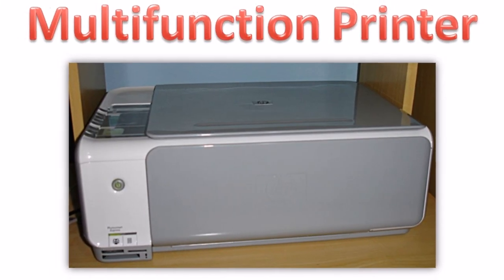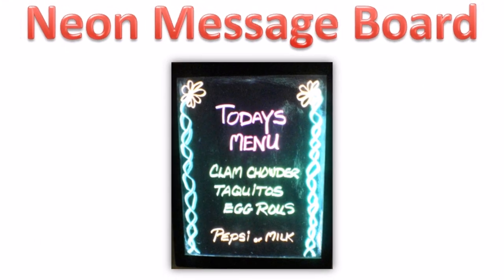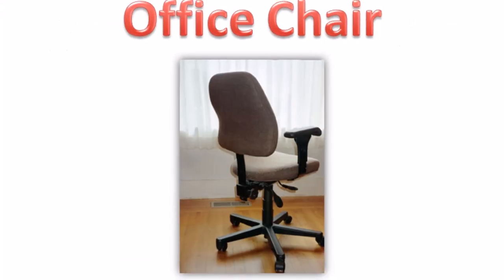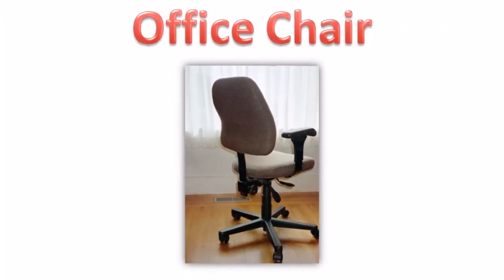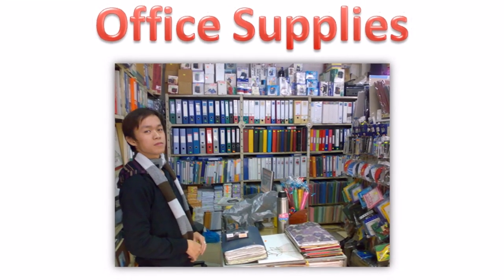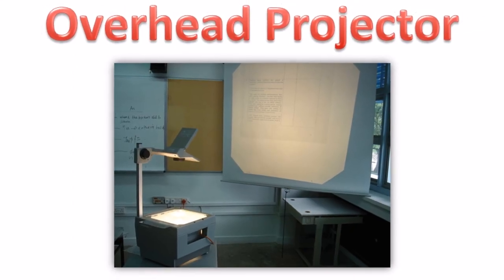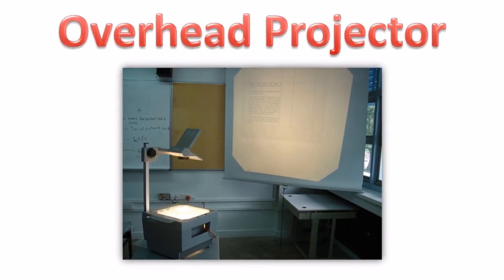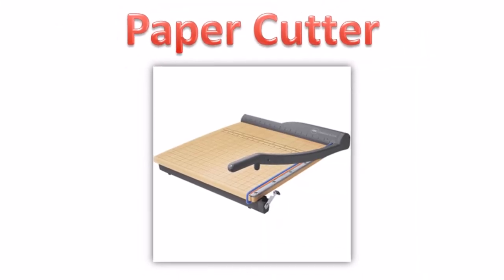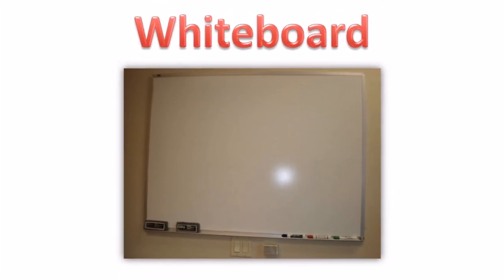Multifunction printer. Neon message board. Office chair. Office supplies. Overhead projector. Paper cutter. Whiteboard.